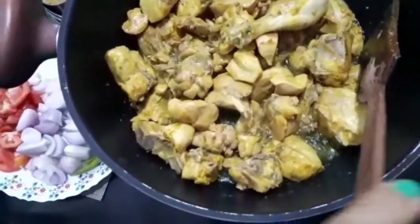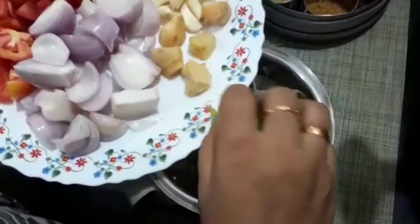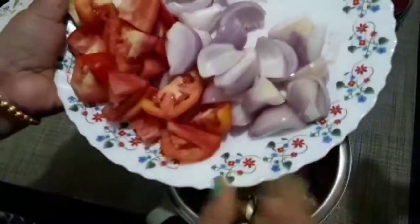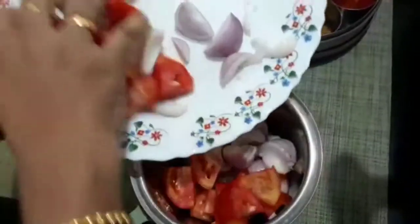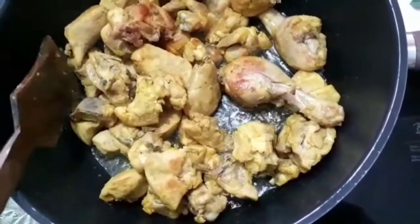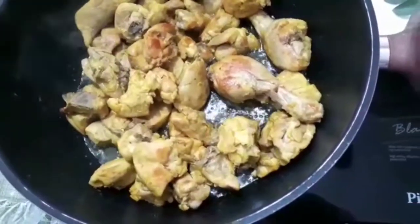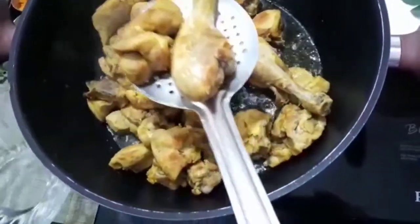We will add it in a bit. If we add it in a bit, we will add a bit of paste. Add it in a bit. We add chicken for 4 minutes on full flame.